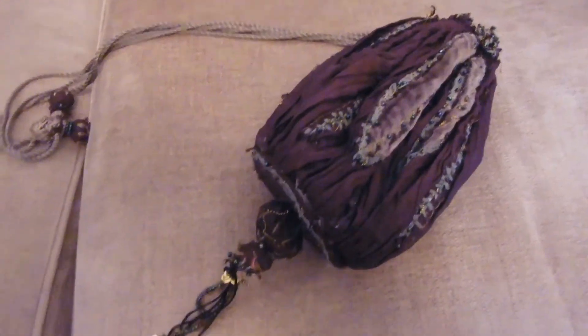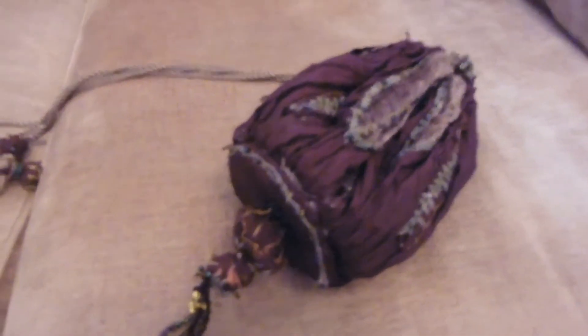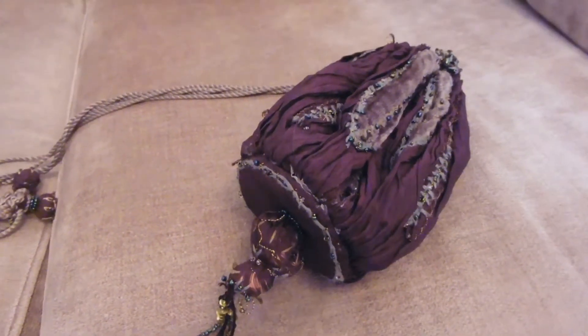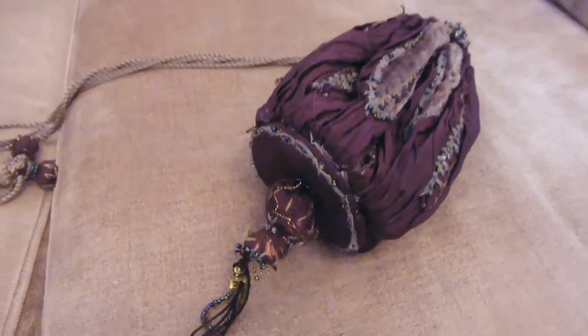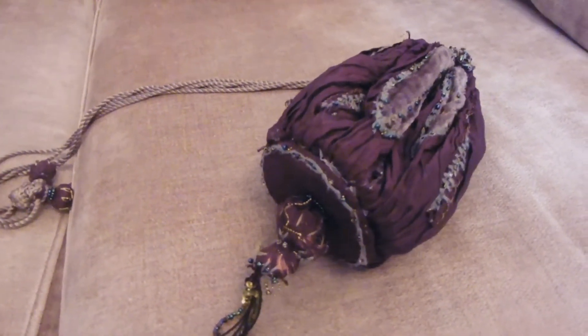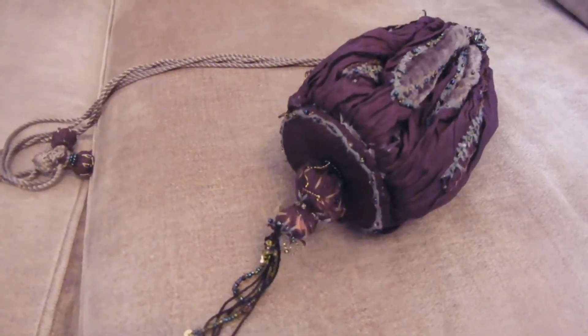Alright, so this I think is my favourite Noble Collection item, and probably my favourite piece of Harry Potter merchandise. In case you didn't know, Hermione is my favourite character, and I live and breathe that witch. So of course, this was on my must-have list. And I got this back in 2013 at the Wizarding World of Harry Potter.